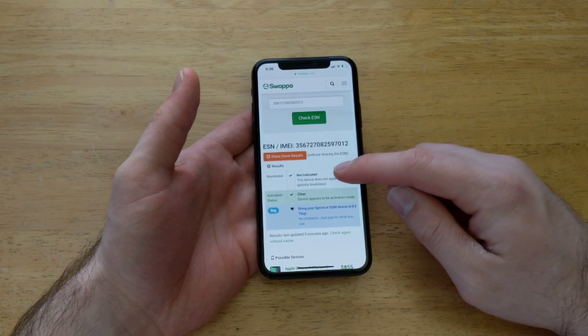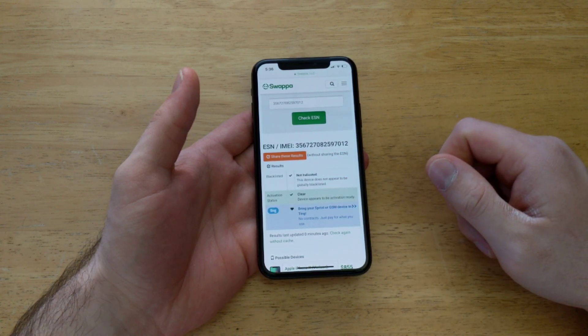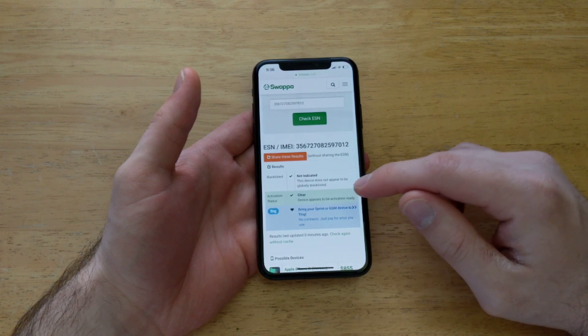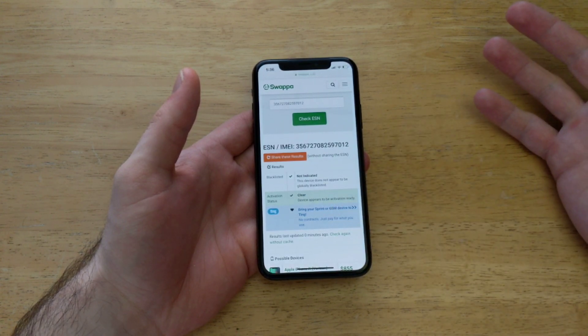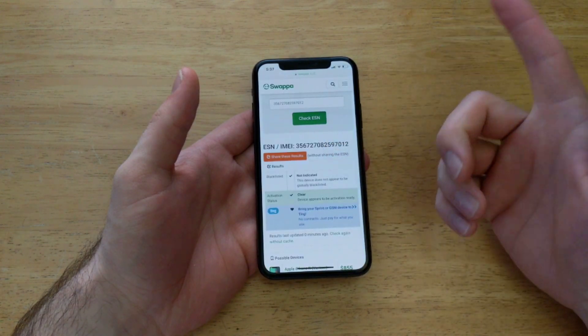As far as blacklist, it's activated as not blacklisted. And then activation status is clear. Sometimes if someone has a device that's not fully paid off or they deactivated it and it's been locked, the only way to unlock it is to pay off the remaining balance of the device — that'll pop up there as well. And then Ting, just to see if you can bring it onto a GSM device — bringing it to Ting — that's more of an ad than anything.